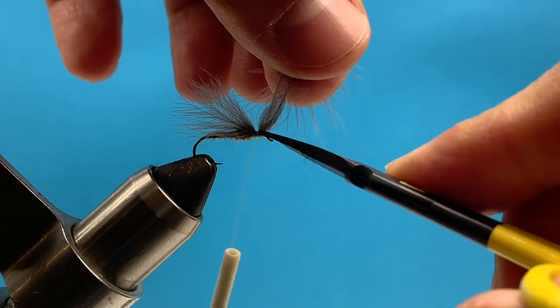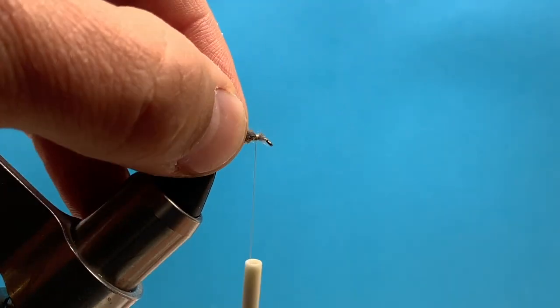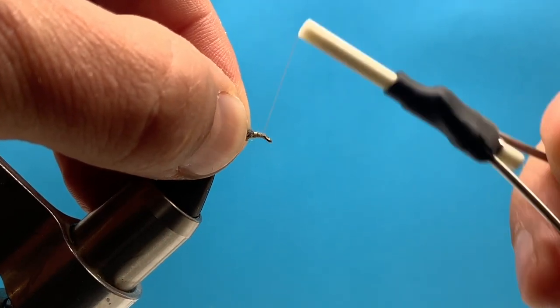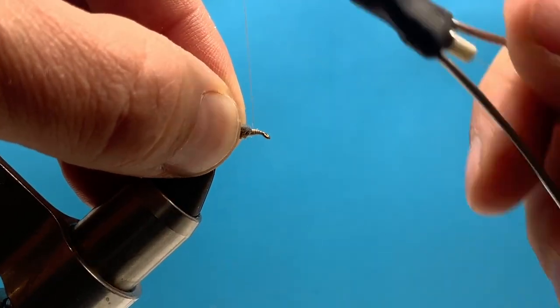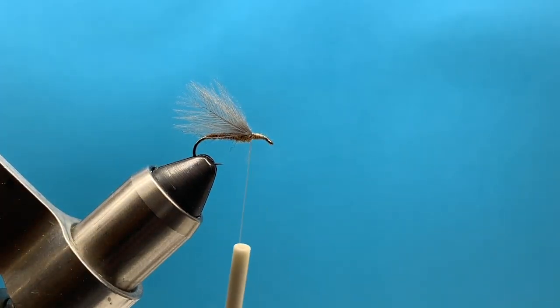I'm going to trim off the butt ends, then take a second to tie down those butt ends and make a clean thread base in that front one third of the fly.